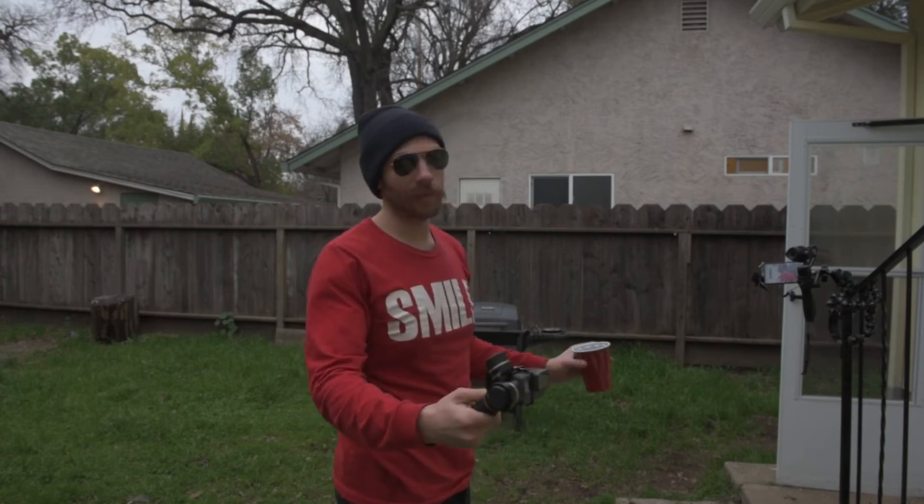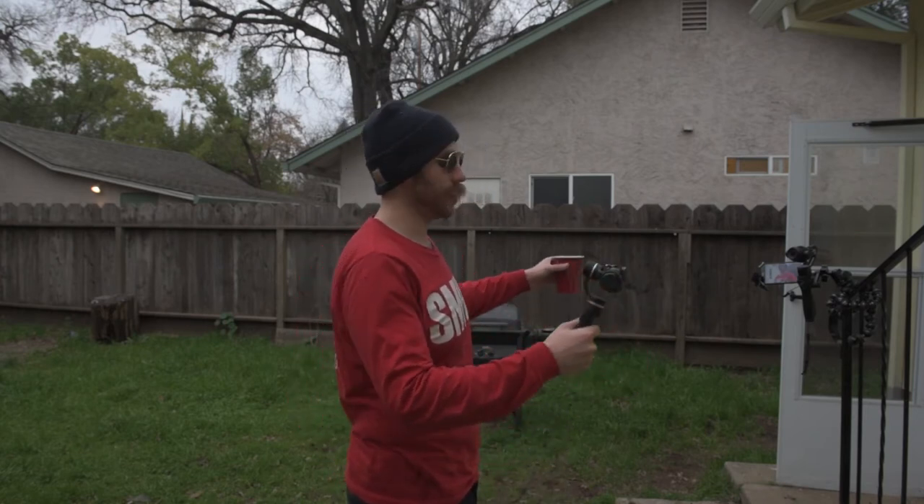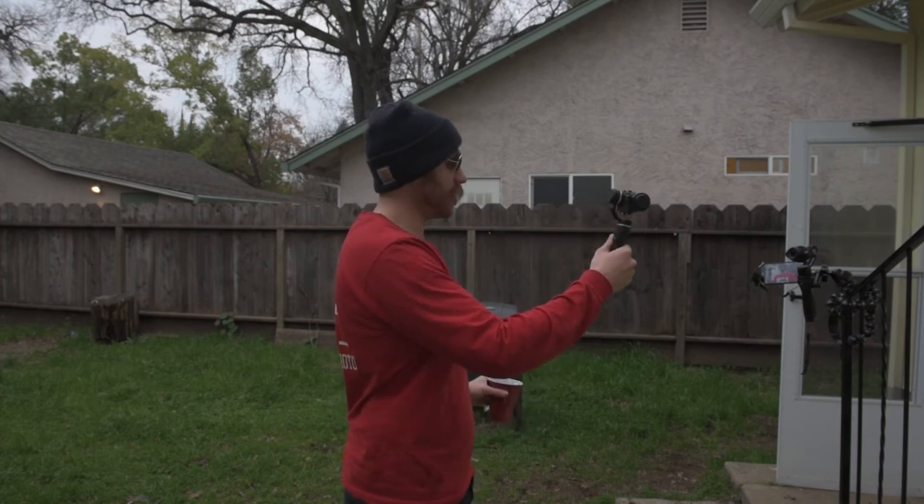So I figure as a good measure — normally when you're out and it's raining, it's not just raining for a minute, it's raining for a while. So we are going to go ahead and give this thing another splash.